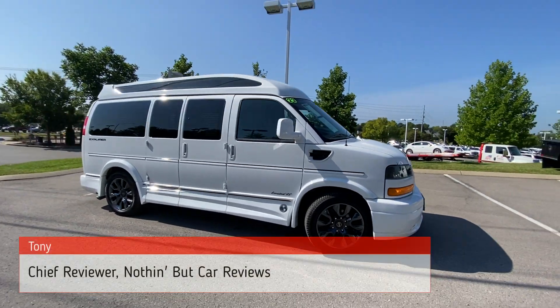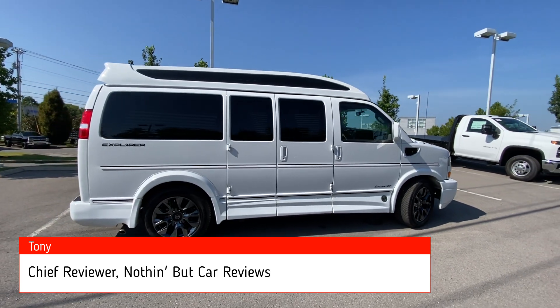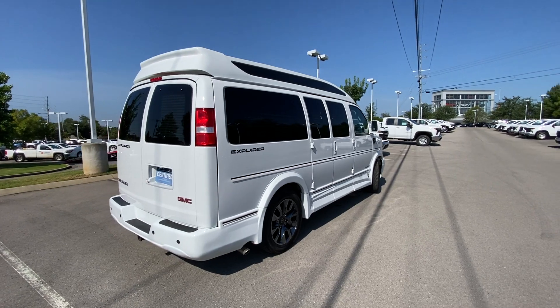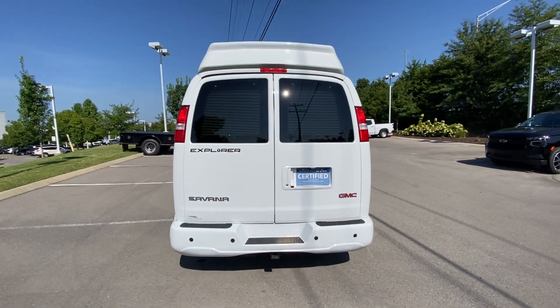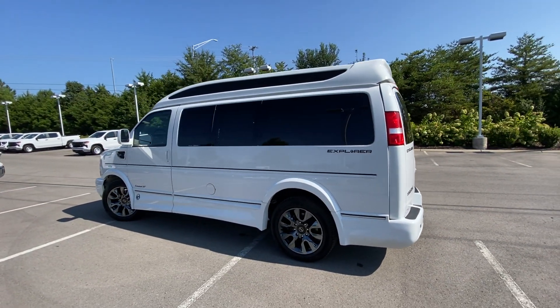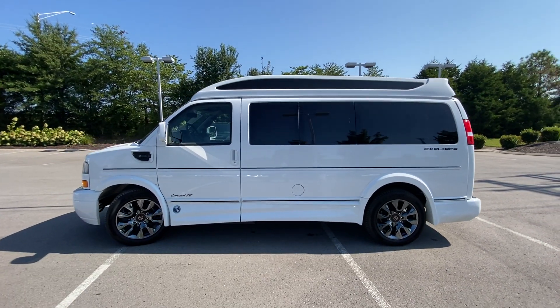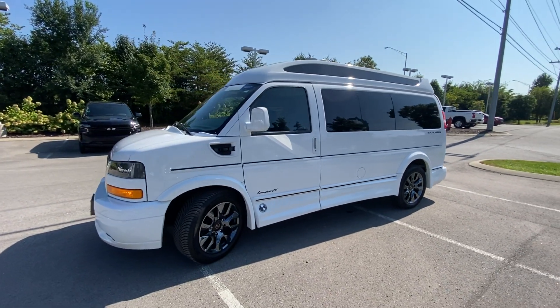Here we have a slightly used 2022 GMC Savana Explorer Conversion Van. This van sits on a Savana 2500 cargo chassis, comes in Summit White with custom pewter leather appointed seats. The powertrain consists of a 6.6 liter naturally aspirated V8 engine mated to a 6-speed heavy duty automatic transmission.